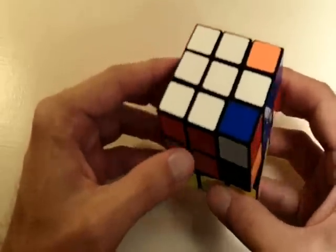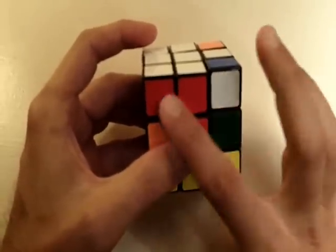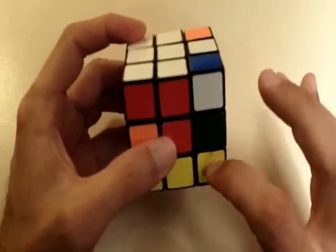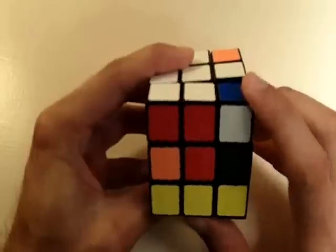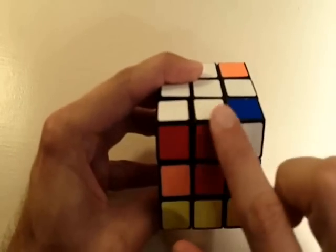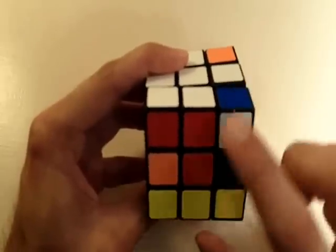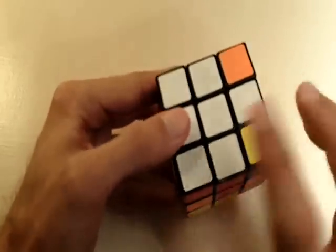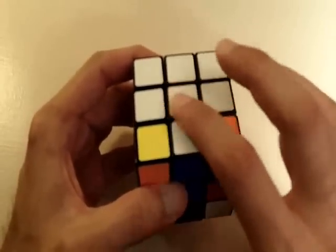Let's do the same thing for our remaining two white corner pieces. Here notice how we have a white corner piece, but it's not in the bottom layer — this time it is in the top layer. So the first thing we're going to do is bring it from the top layer into the bottom layer, so we can place it into its correct position the same way we've been doing. But notice when I do that, I move these two white pieces out of position, and they're already in their correct position, so I'm going to get it out of the way and put those pieces back, then get this piece into the bottom layer without screwing up the white pieces we already placed.